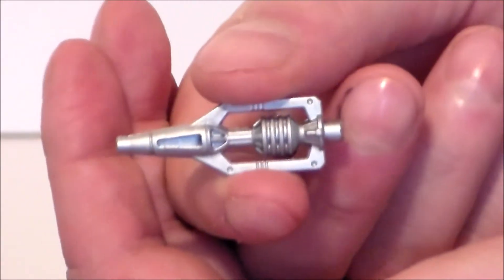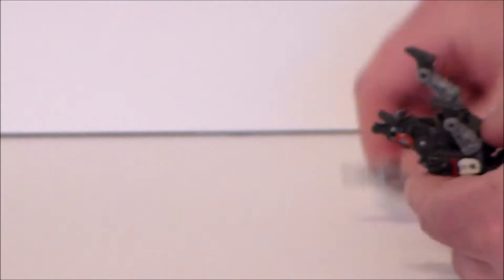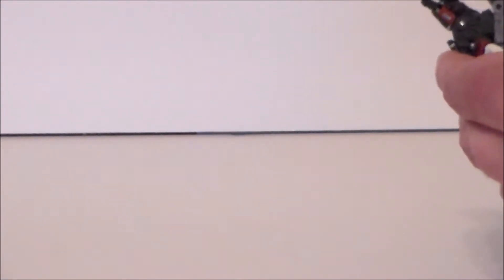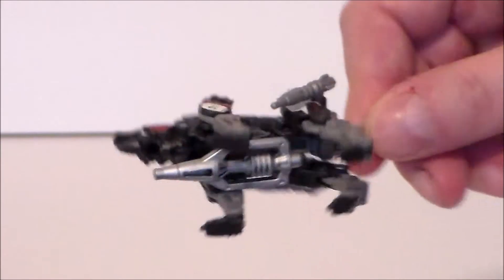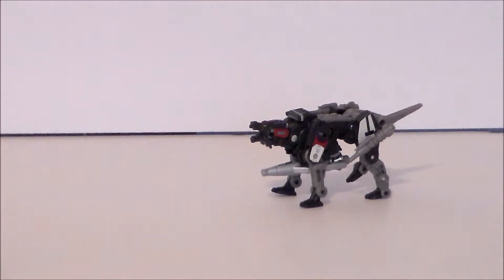He also comes with this missile piece for Soundwave, which is awesome — it plugs into Soundwave's gun to give it the G1 look. To store it on the jaguar, you can plug it into the bottom where the missile rack goes in cube mode, but it doesn't look good there at all. I put it directly onto Soundwave when I got this out of the box and that's where it's going to stay — it will not stay on Ravage.